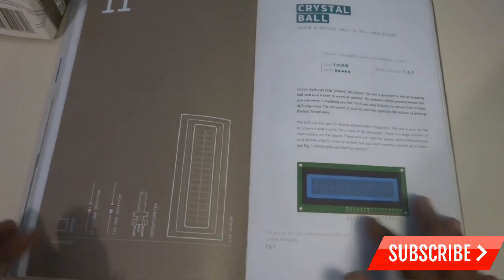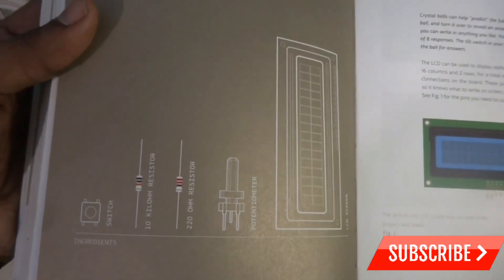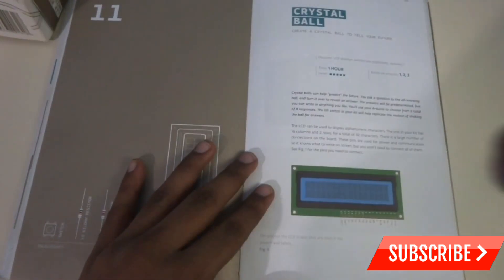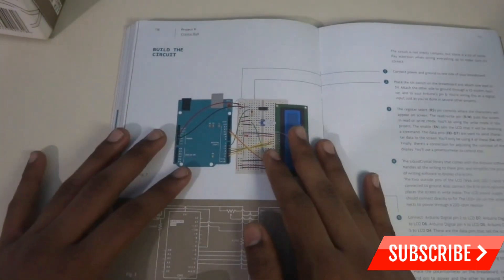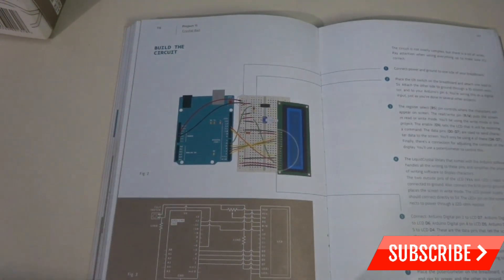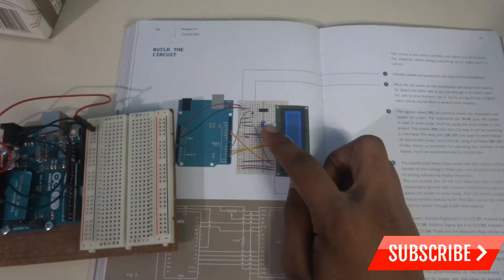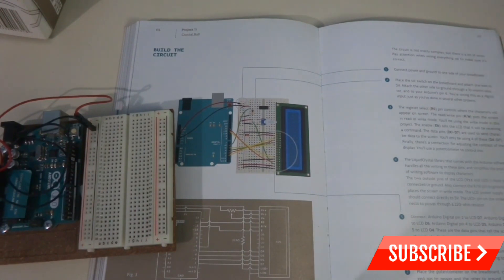In this project you are going to create a crystal ball that will tell your future. These are all the contents required to start with this kit. According to the book, we have to place and attach the wires, resistors, the potentiometer, and the LCD display. Let's get started with this project.